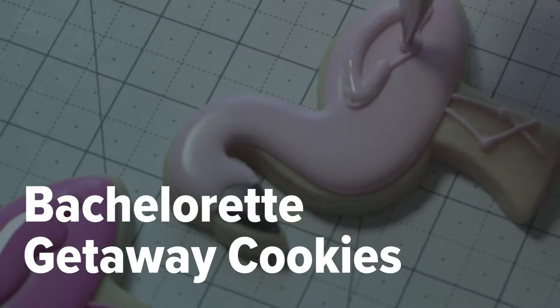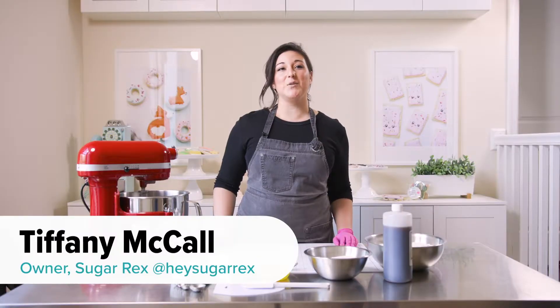Hi, I'm Tiffany McCall and welcome to SugarX. Today we're going to be making hand-decorated sugar cookies.